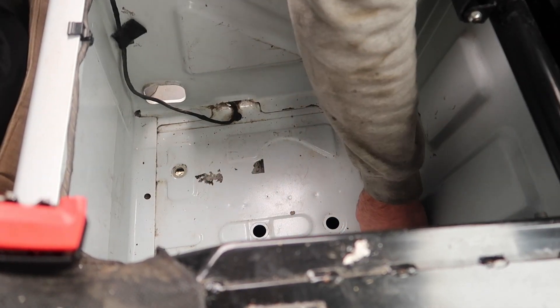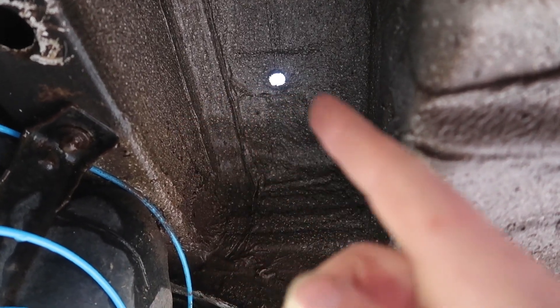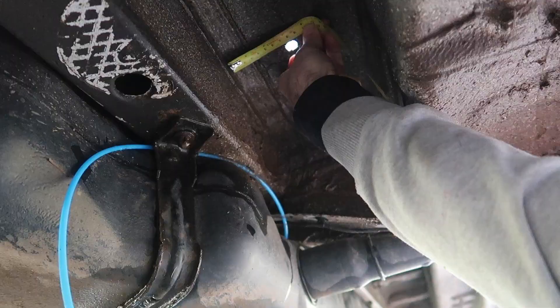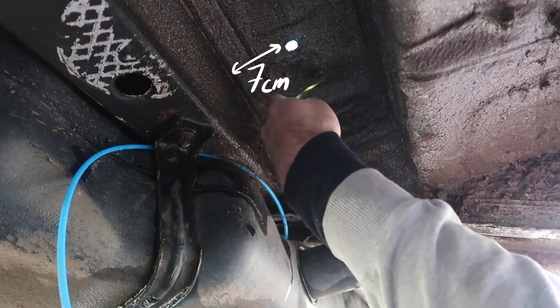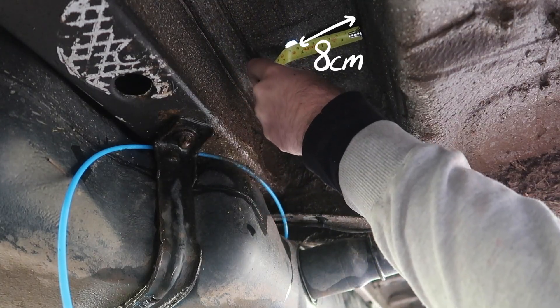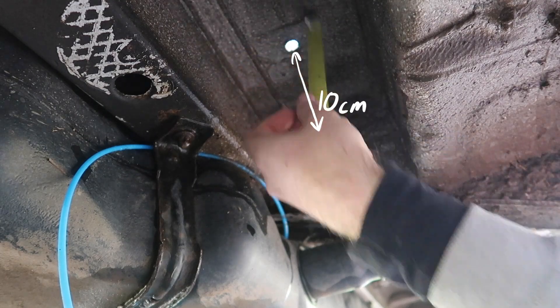So now we're going to pop underneath the van, have a look at what's there and then mark out anything we need to watch out for. Underneath the vehicle, that's the hole like I said before. I'm just going to measure to the side and to the other side because I want to mount it in this flat area here. Seven centimetres, eight centimetres and ten centimetres.